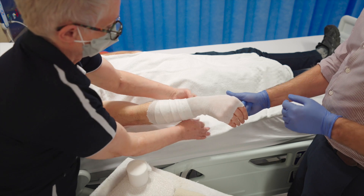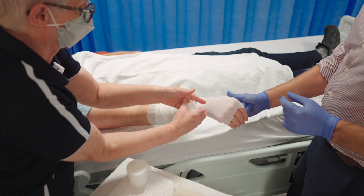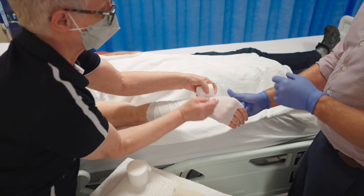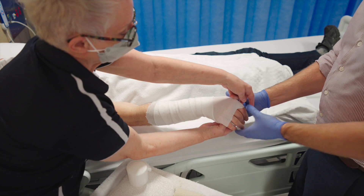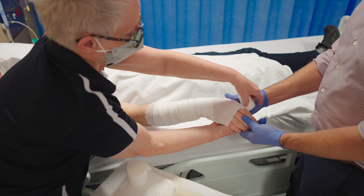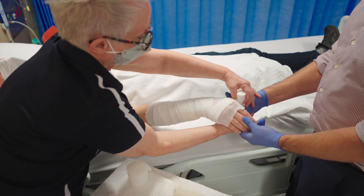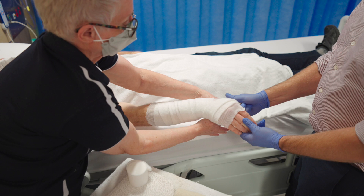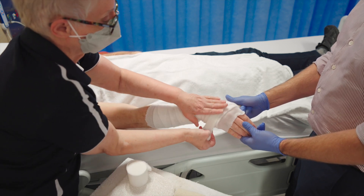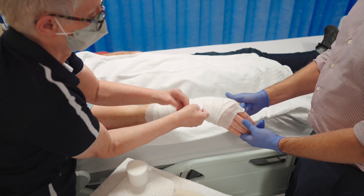There are a few things to remember about the velband layers. Over the fracture itself, you do not want the velband too thick because that will reduce your ability to manipulate the fracture and hold that reduction. However, you want it thick enough that it will not cause any pressure sores or skin issues and pain for the patient afterwards.